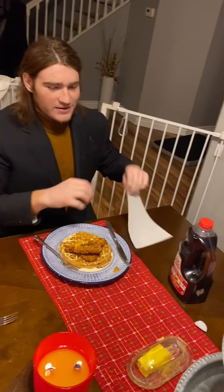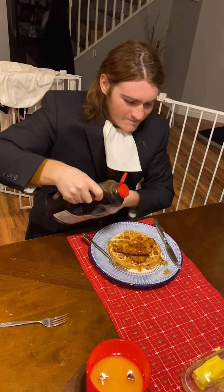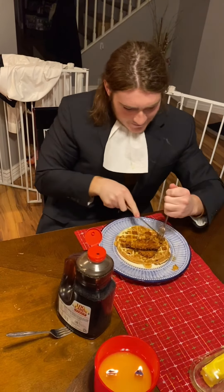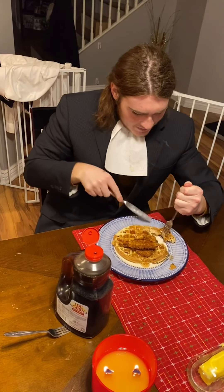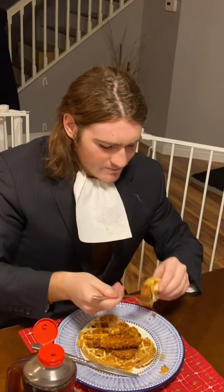The chicken and waffles is ready. Now let's taste this extravagant meal. Bon appétit!